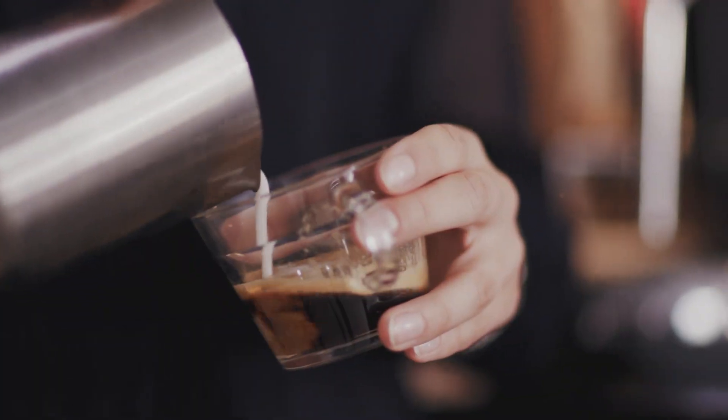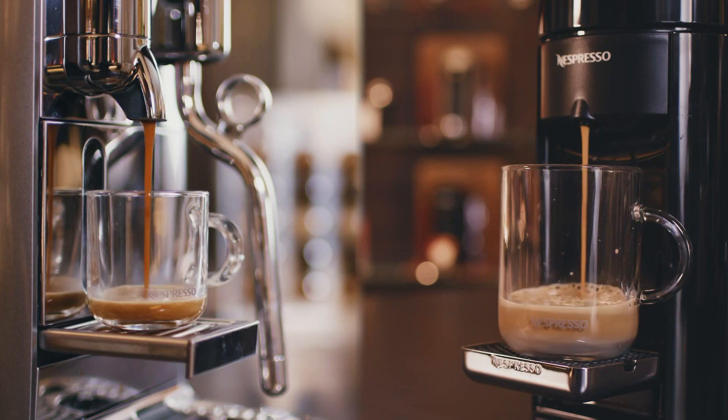So if you want to be a barista at home, come down to the boutique, join one of our masterclasses with our coffee specialists, and we'll be able to show you how to make the perfect milk and coffee at home.